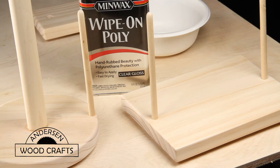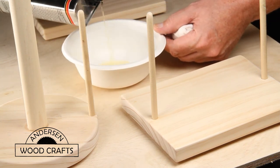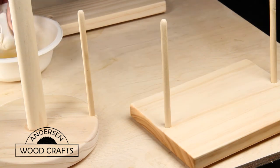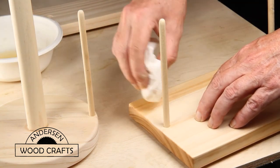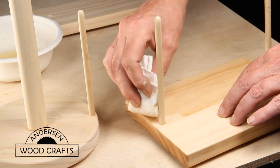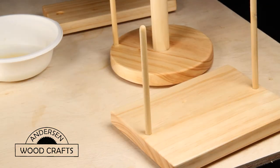Everything's together and sanded to 220, and now it's time to apply a finish. I'm going to use a gloss wipe-on polyurethane. These things are going to be in the kitchen — they're going to get wet, get dirty, and need to get wiped down — so a gloss is the best finish for that. And I just love wipe-on polys. These are just pine, so you could stain them. You could do almost anything you want with it — it's your project.